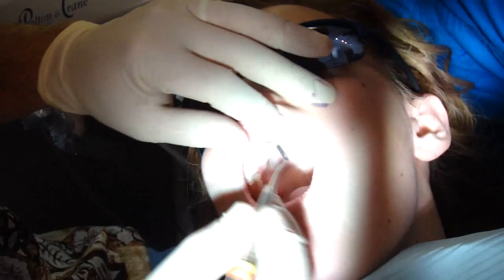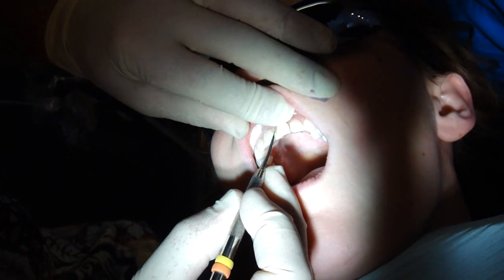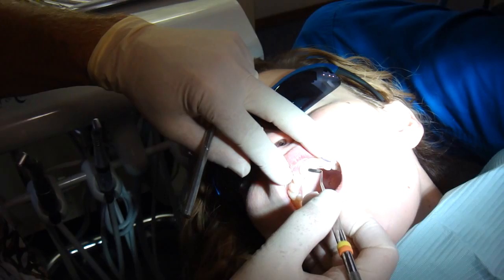We've taken the impression, and now I'm just making temporaries so that you'll look good. In fact, this is exactly how the mock-up was done that we did when we were deciding whether to do veneers or not — so this is the temporary veneer, and it'll last you for a couple of weeks, and I just kind of hand make it.